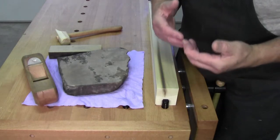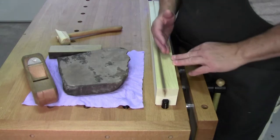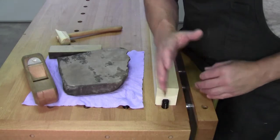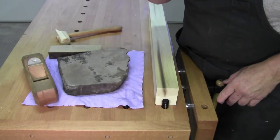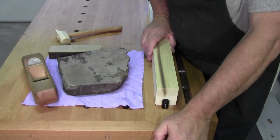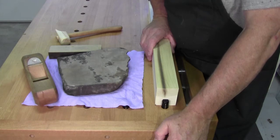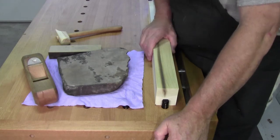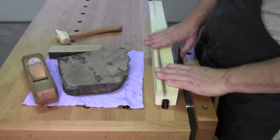If all you have to do is plane the edge of a door to fit it in an opening so that somebody can put some paint on it, planing is not rocket science. You could go out and take your blade to the concrete and sharpen it and bring it back in. Yes, you can.